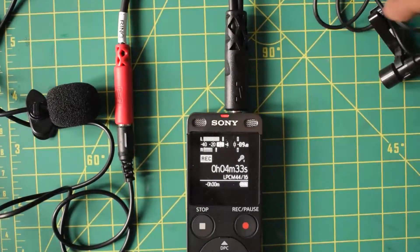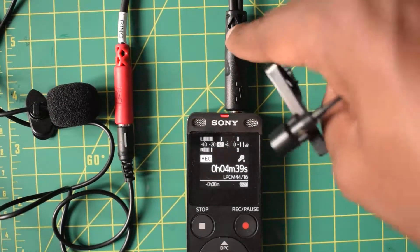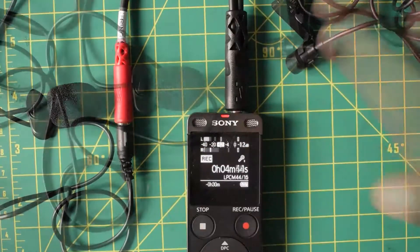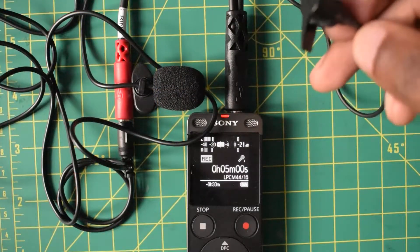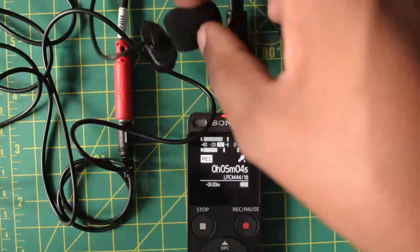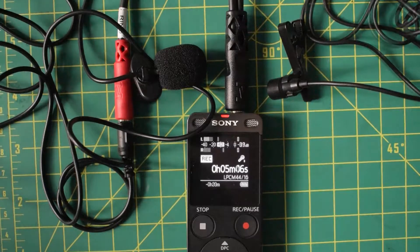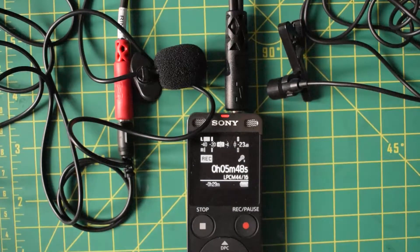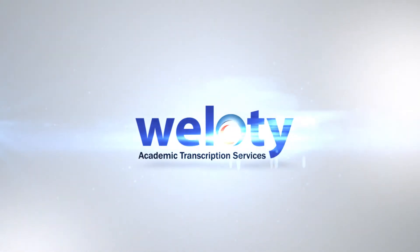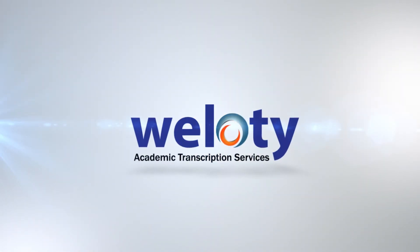Connect the clip-on microphones to the splitter, then the splitter to your recorder. Clip one microphone onto your own shirt or blouse, and the other onto your interviewee — and that's it. That's it for this video. Hope you enjoyed it, learned something new. I'll see you guys on the next video. Have a great weekend. Bye.